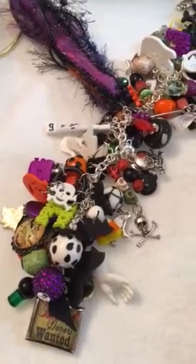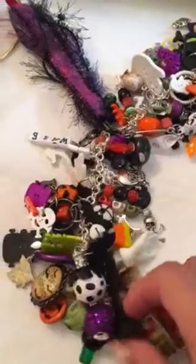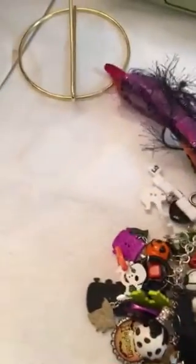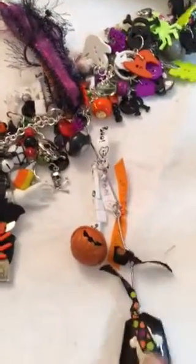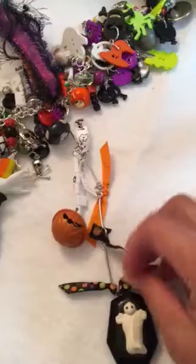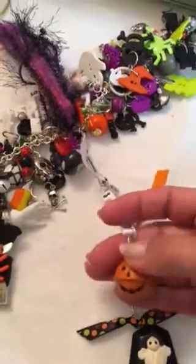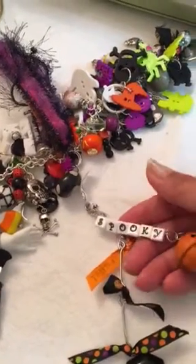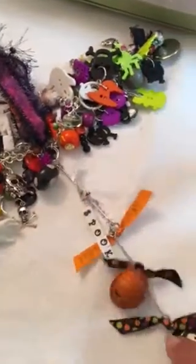Hi everyone! Let me show you a chunky charm that I made — this is going to someone special. I did add three chains; this is the middle one. This is an arty cake with a ghost on it, and then I put this bell — I love bells so I try to add them to everything. And then I put the word 'spooky,' so this is the middle chain, and then I just put these ribbons.